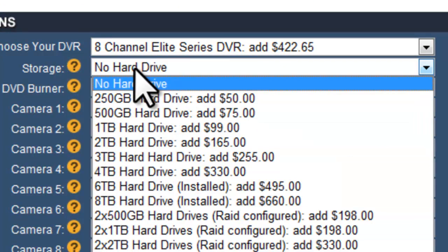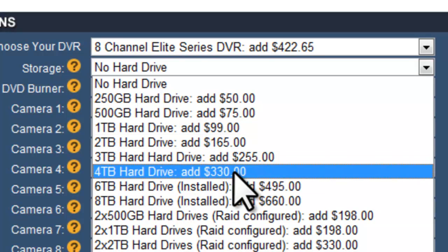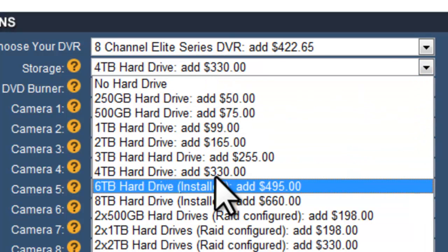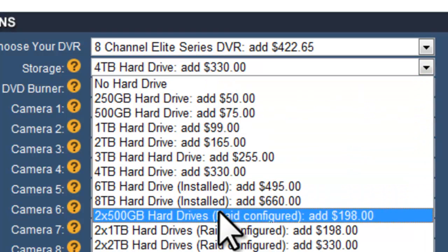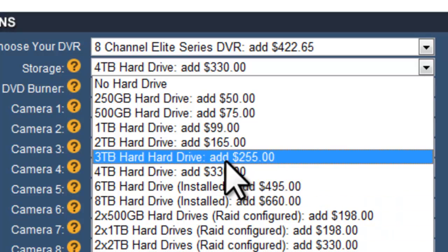We'll go ahead and choose a hard drive — let's say 4 terabytes of storage space for this DVR. You can also choose RAID configured hard drives, which means there will be a redundant hard drive installed along with the main hard drive. So if you chose two 2-terabyte drives, you'd have one main drive and an extra hard drive configured for RAID, doing redundant recording as a backup in case the first hard drive fails.